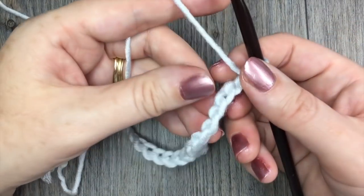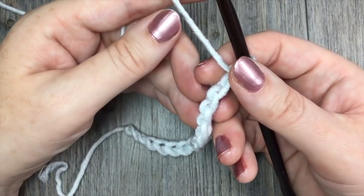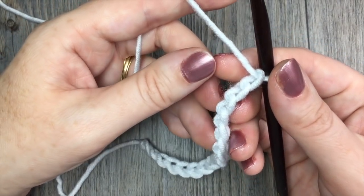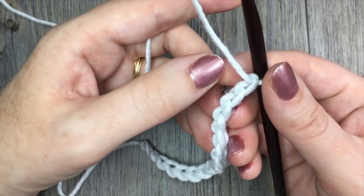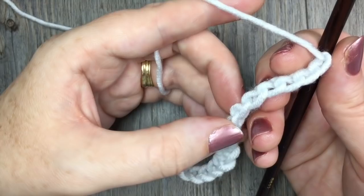Once you have your chain at your desired length, you are going to begin by working one double crochet stitch in the sixth chain from your hook. So count in from your hook: one, two, three, four, five, six.